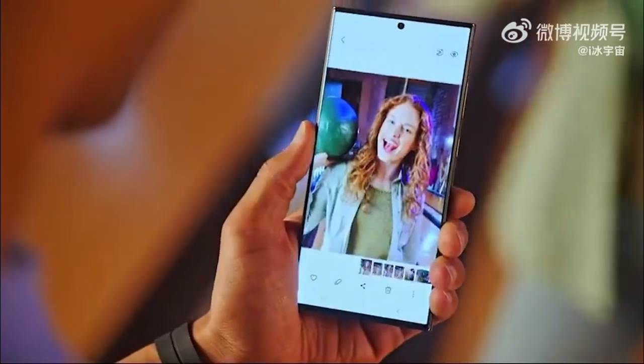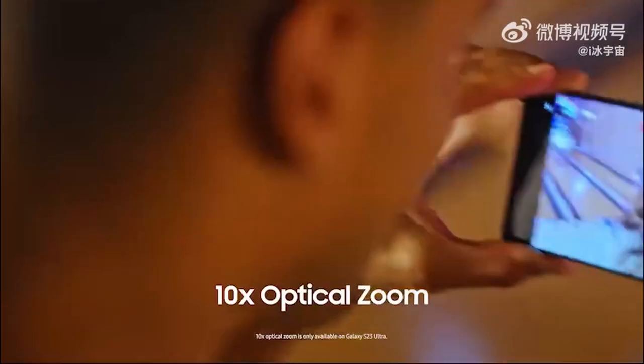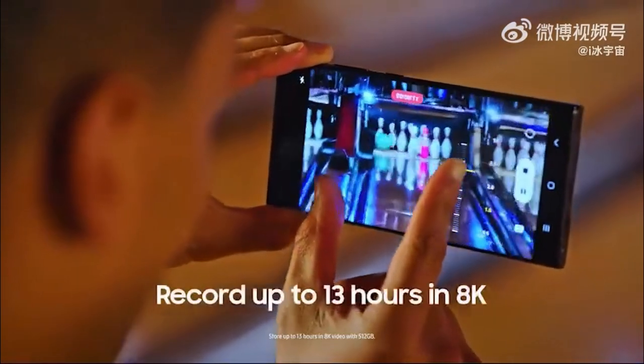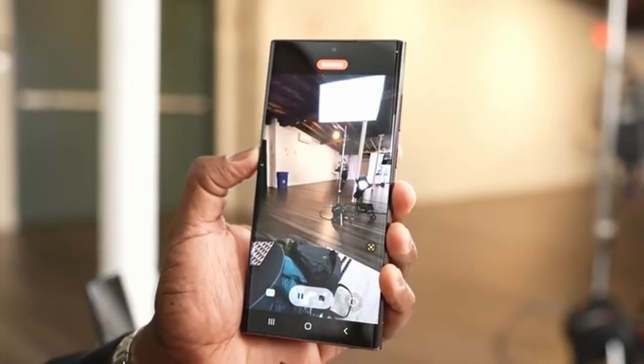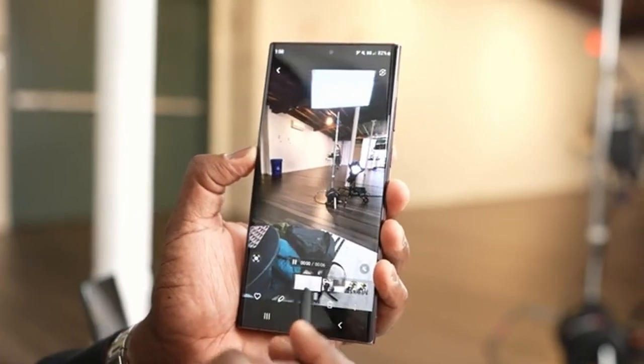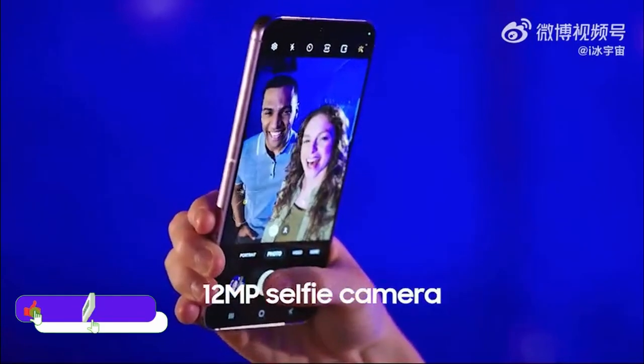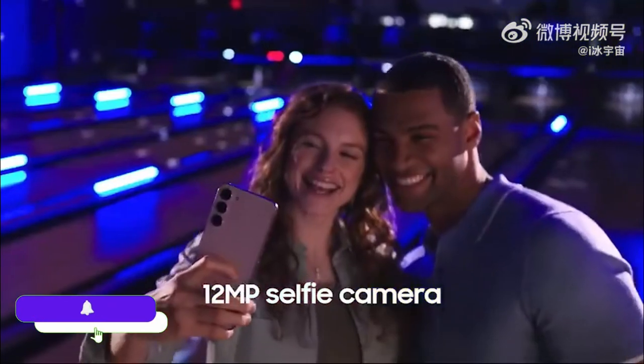The introduction video highlights a new more-pixel chart which you can crop but will not lose details. Second, they talk about the new 10x zoom capability along with 8K video recording, which will record at 8K 30fps and will be smooth.